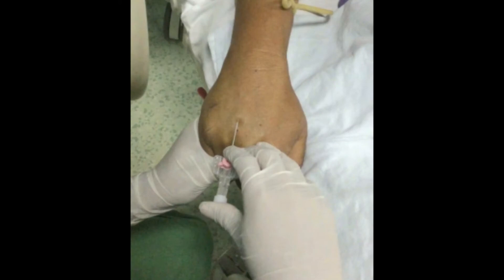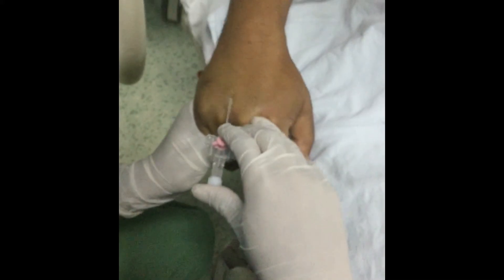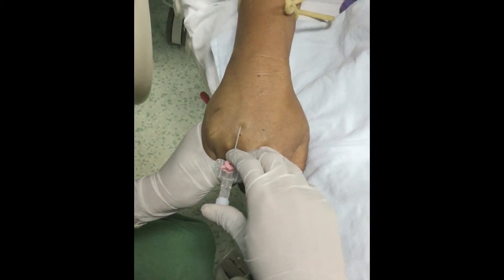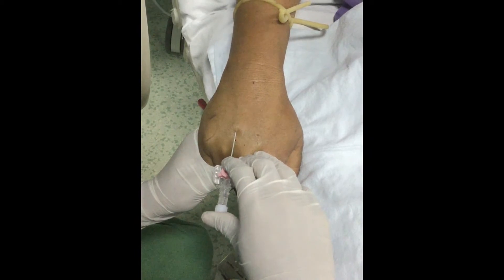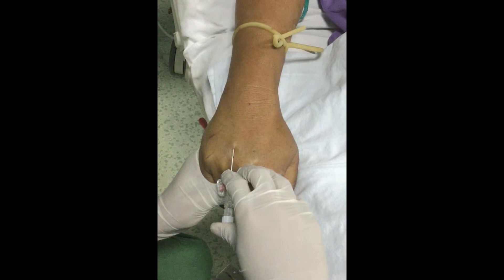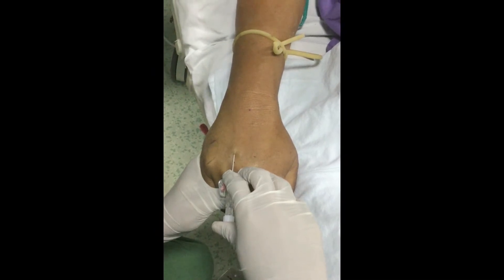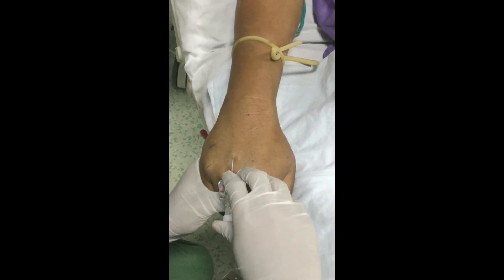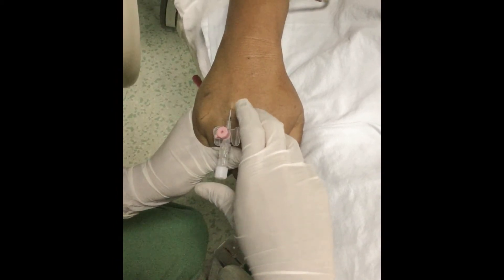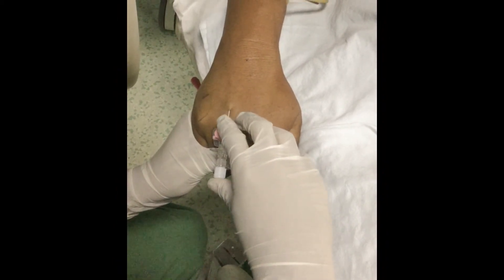Grasp the catheter wings with the first and middle fingers of the hand and support the catheter at the back with the thumb. Hold the needle bevel up at an angle of 5 to 25 degrees depending on the depth of the vein. Then pierce the skin and decrease the angle of the needle further until nearly parallel with the skin.